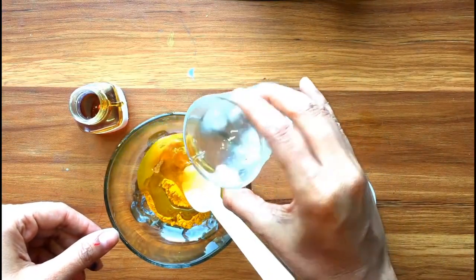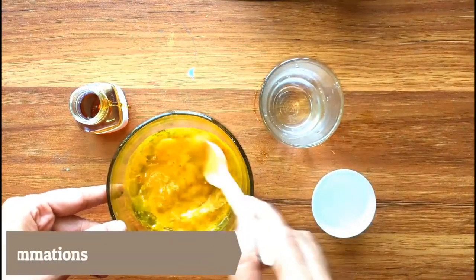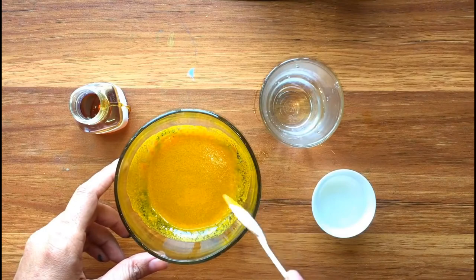Leave for 10 minutes and remove with warm water. Turmeric has been used since ancient times to treat pain and inflammation, especially in Asian countries. It also works as a natural stimulant to eliminate inflammation and pain in the hands and joints.